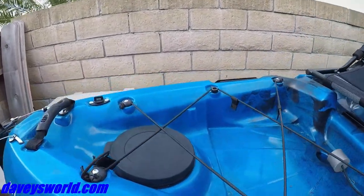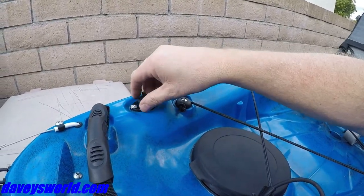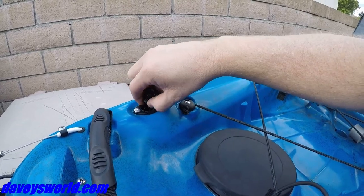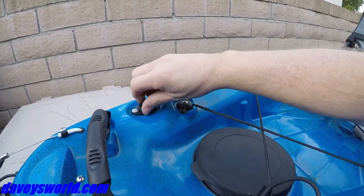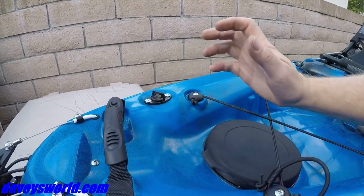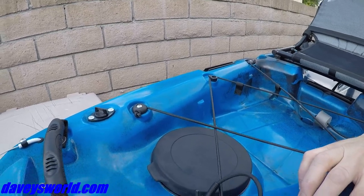Speaking of drainage, the drain plug is actually right here in the back. Open that up — it's got a nice gasket to it; you can slide these out and pop it out if you'd like. To actually drain it, you've got to flip it upside down: get it up on the butt end, front end up, back end down — that's going to get you your drainage.